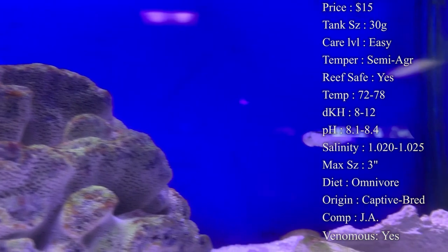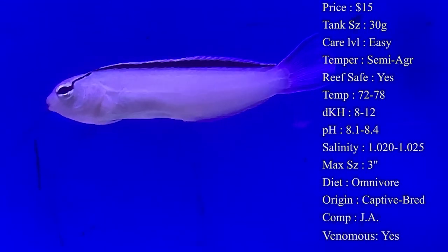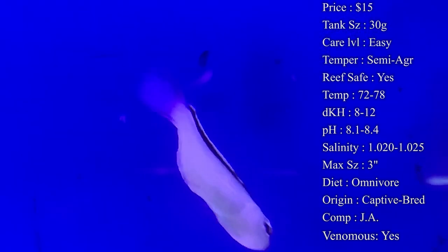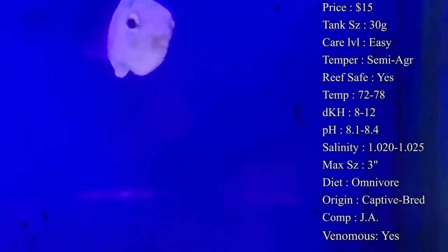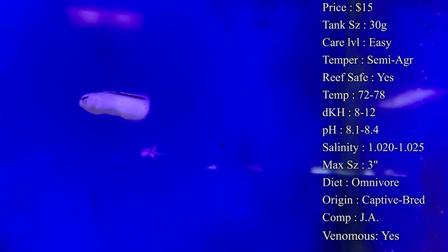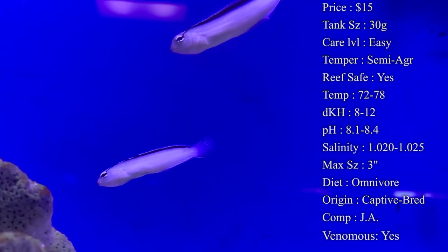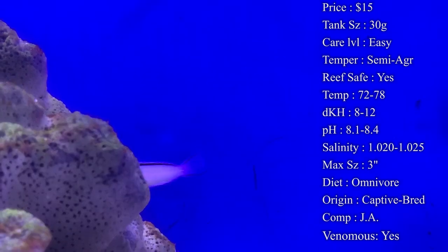Origin: most of the time nowadays they're captive bred, but if you get one that isn't captive bred, a lot of times they come from Sri Lanka. Compatibility: as I said, they do tend to get pretty aggressive towards similar blennies in a smaller tank. But if you wanted to have two Smith's blennies in a tank, you'd have to get a mated pair — just make sure before you buy them that they're a pair and you shouldn't have any problem. They'll chase each other around the tank and have a good time, and if you have a big enough tank you can normally mix multiple blennies in there.